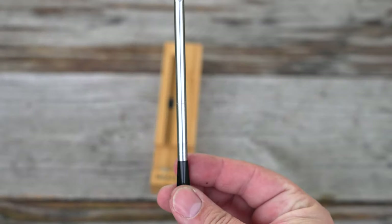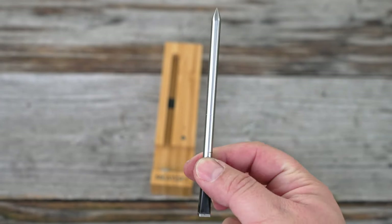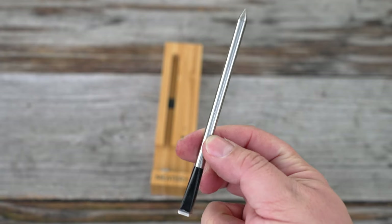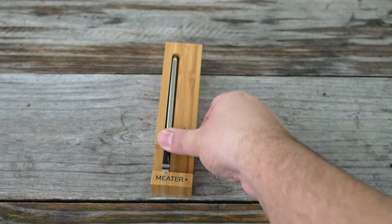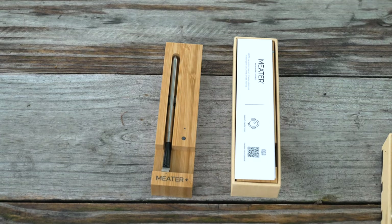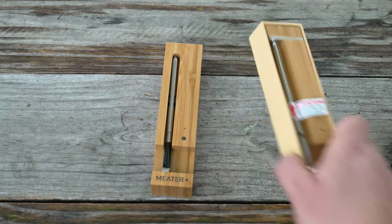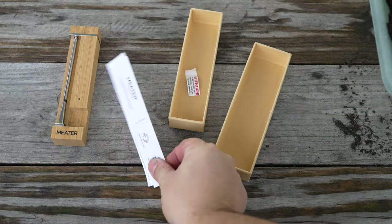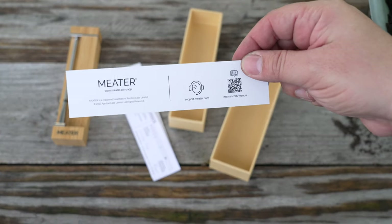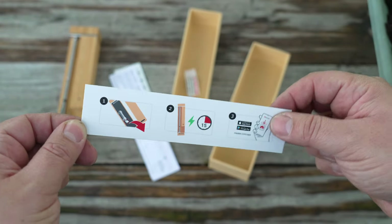Taking a look at the older version — for those of you that never owned one, this is what the previous model looked like. It's iconic. The first thermometer company to offer wireless monitoring. But now we have an updated version. When you open up the box, you're immediately greeted with an updated design. Inside the box, you'll find a customer service hotline, instructions on how to change the battery, typical battery times, charge times, and so on.